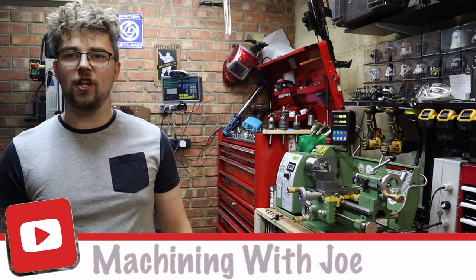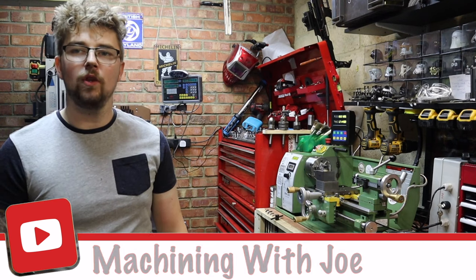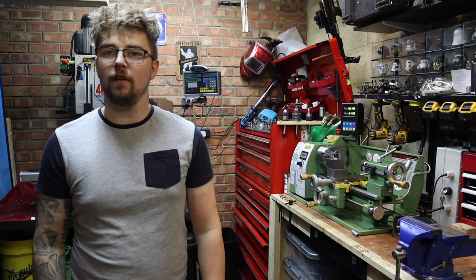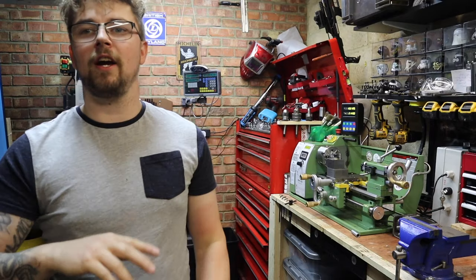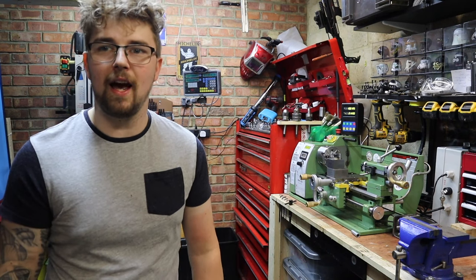Hey everyone, Joe here at Machining with Joe. Today I'm here to talk to you about my mini lathe and all the upgrades I've done on it since owning it. I do have individual videos on the majority of things I'm going to show you today, but I wanted to summarize everything and give you 10 upgrades you must do on a mini lathe. Doing these upgrades is going to make your experience on a mini lathe that much better, so stay tuned.